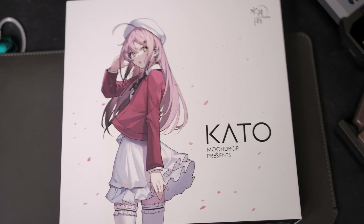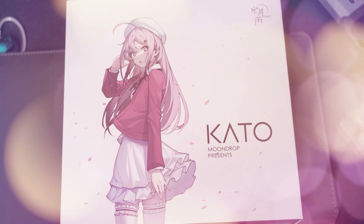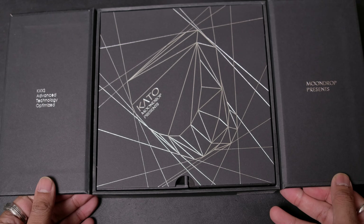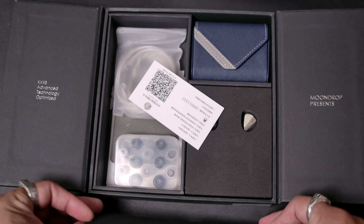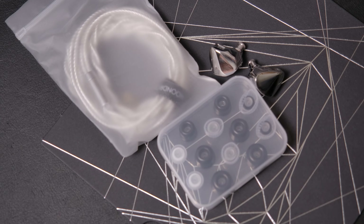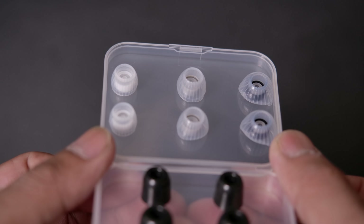Starting with the box, we're met with a very familiar waifu who is from the Moondrop Variations, which could hint at the sound profile of these guys. Opening the box, which is actually really fancy on the inside, we have the IEMs, of course, a cable, a box of different size ear tips which include foam tips as well as the fancy spin tips.